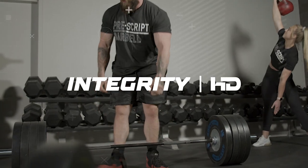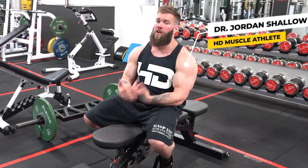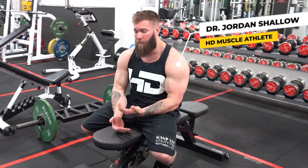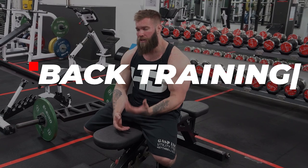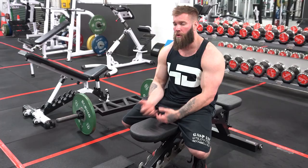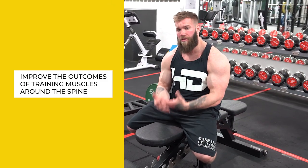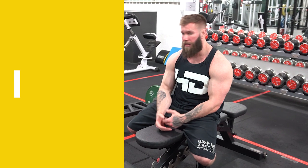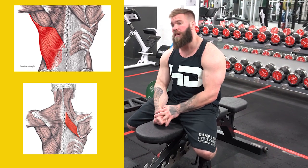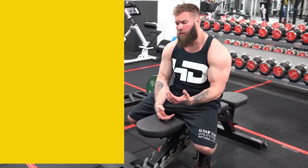We're looking at back supersets and exercise economy — picking two exercises to pair together that are complementary, not arbitrary. We're going to look at back training through the lens of thoracic spine mobility: how promoting flexion and extension of the thoracic spine can improve the outcomes of training the muscles that act around the spine — our lats, rhomboids, and upper, lower, and mid traps.